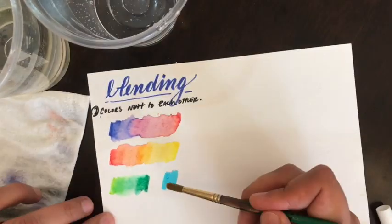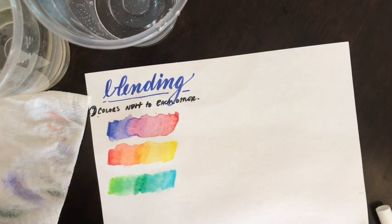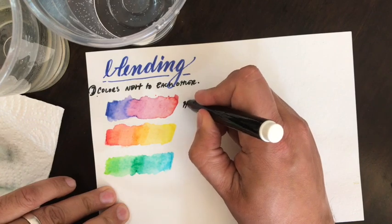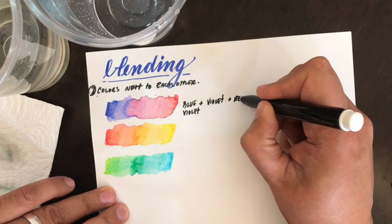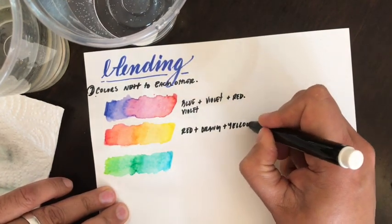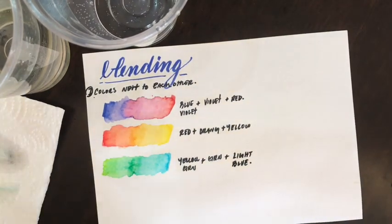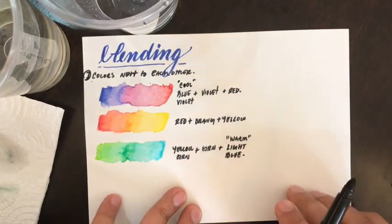When we start to talk about blends that don't look good, it usually comes down to muddy blends — and that's typically the result of mixing complementary colors. Be cautious of that. Whenever your result is some kind of gray or muddy color, remember it's probably because you had complementary colors next to each other that you were blending.